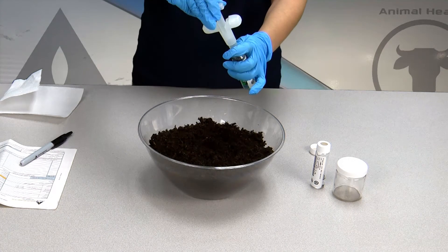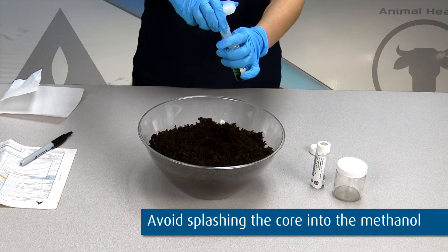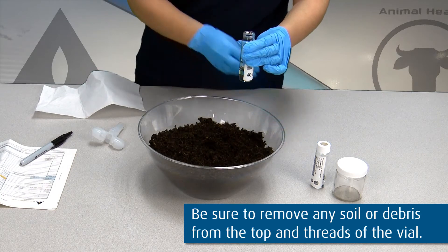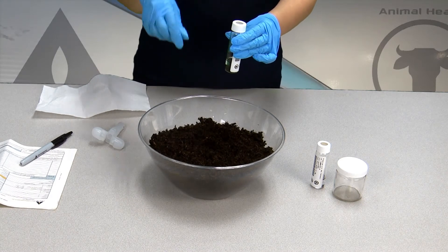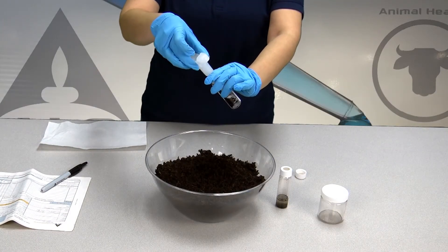Rotate the plunger 90 degrees. Push down on the plunger to slowly release the plug of soil into the vial. Remove the sampler and securely tighten the cap on the 40 milliliter VOA vial to ensure no leakage. Repeat the process for the second vial using the same plunger.